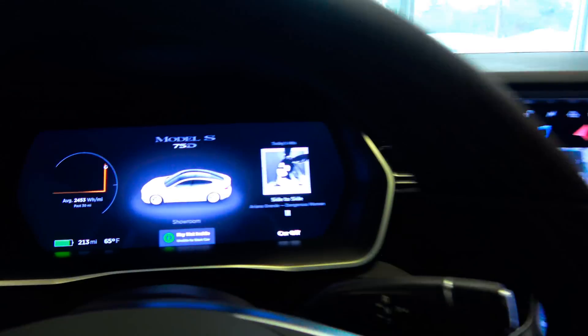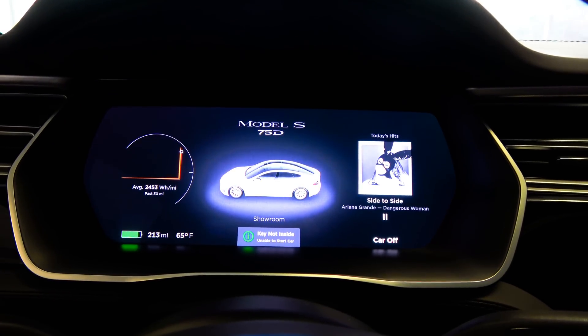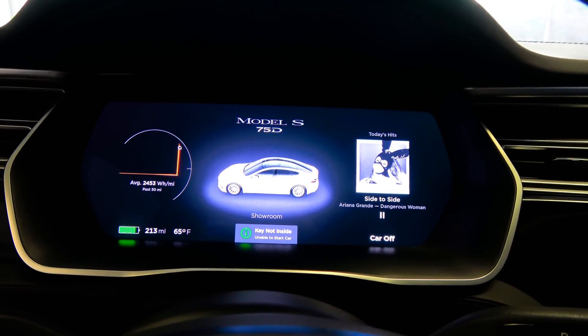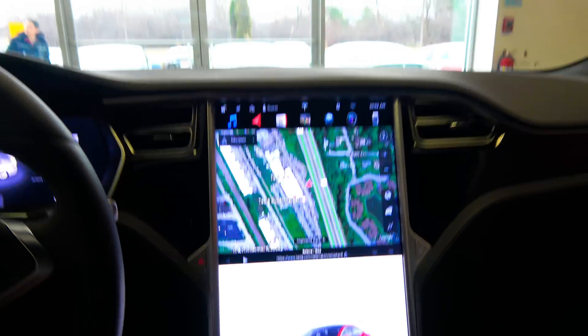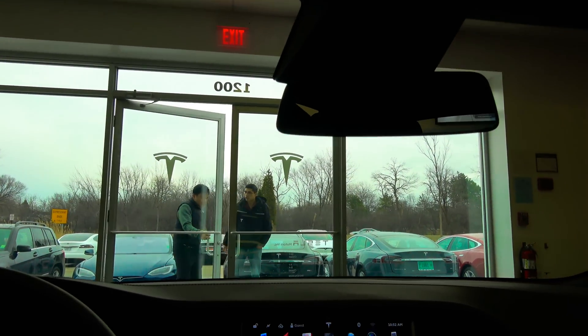We have a 17-inch touchscreen display — we don't need it to zoom any bigger for the maps; we can always go full screen. There's some insane power usage there, whatever they did to bring it into the showroom through that front door. Otherwise, everything else interior-wise was exactly the same.